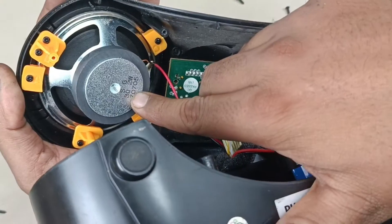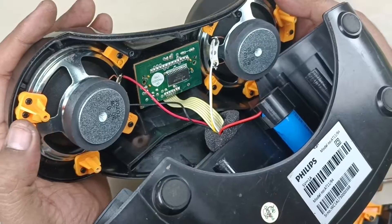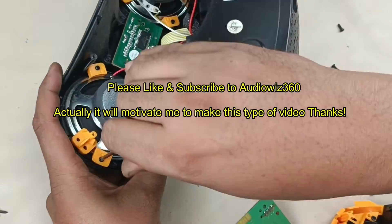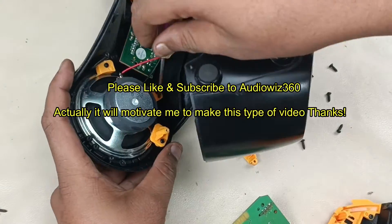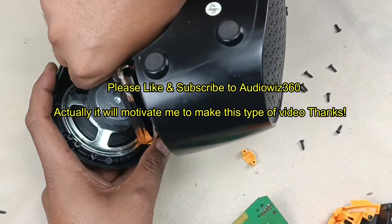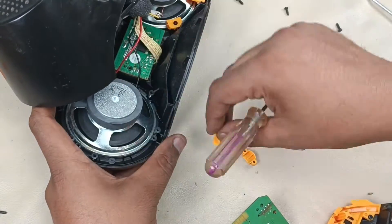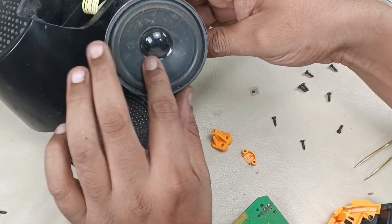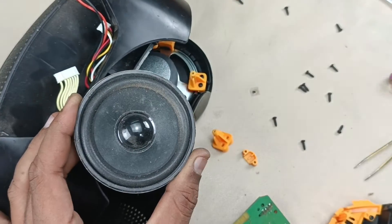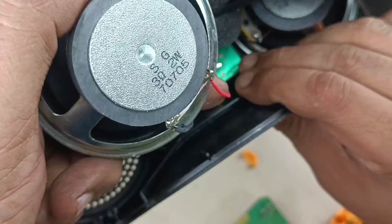And these are the stereo speakers. It is written 3 ohms, 2 watts — one side and the same on the other side, so 2 watts each at 3 ohms. Let me open this speaker as well to show you. This is the speaker — let's measure the size of the driver. Size is 3 inches in diameter. It is written here 3 ohms, 2 watts.